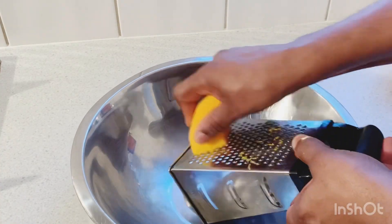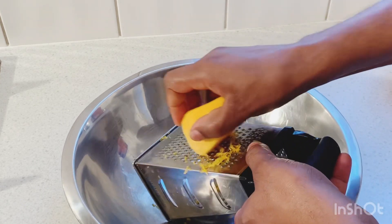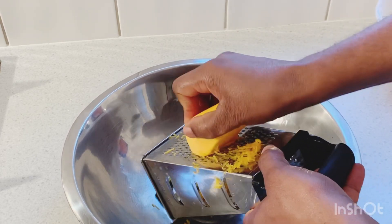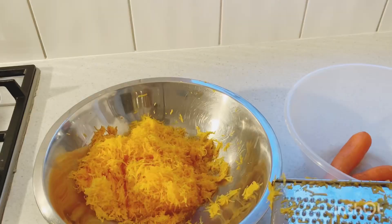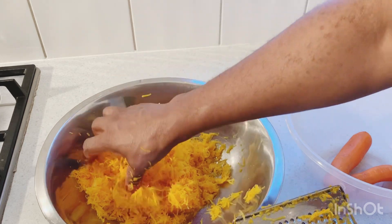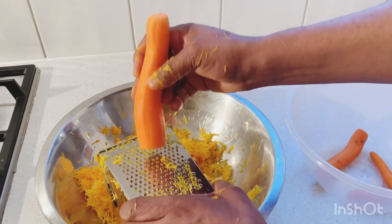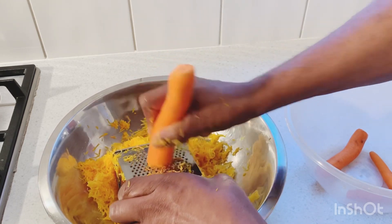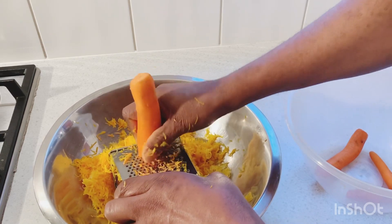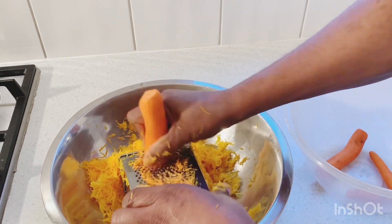I'm gonna grate the pumpkin — I'm just gonna use it the old-fashioned way. I've grated my pumpkins. Now I'm gonna grate the carrot, so sit back and relax. I'm making this awesome delicious cake in Selvin Kitchen. Please share the video with your friends and family and please subscribe!